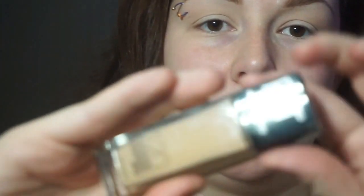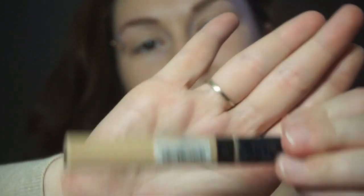Okay, and as usual, my Maybelline Fit Me 120 foundation — can't change, I swear. Now that that is on, I'm going to go in with my trusty Maybelline Fit Me 110 concealer, just under my eyes.